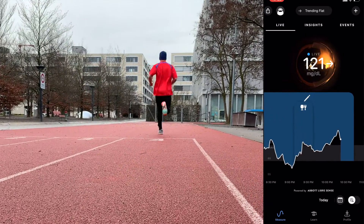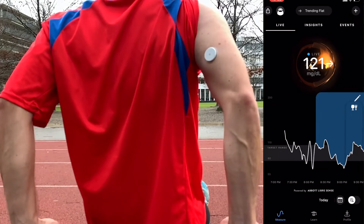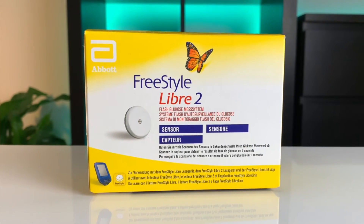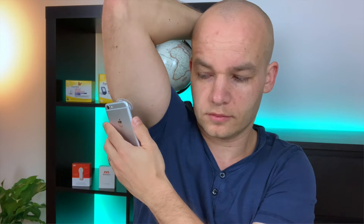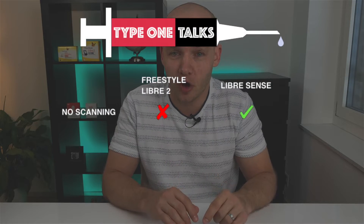The first difference — and this is a big one — is data transmission and scanning. LibreSense is a true iCGM, so it feeds data from your sensor on your arm to an app on your phone automatically. The app updates every 60 seconds and you see the graph practically real time. Libre 2 doesn't do that — it records blood glucose data but won't send it anywhere until you initiate a scan with the Freestyle Libre Link app or your Libre reader. It's so easy to get used to not scanning with LibreSense, and it's difficult to go back. So the first point goes to LibreSense.